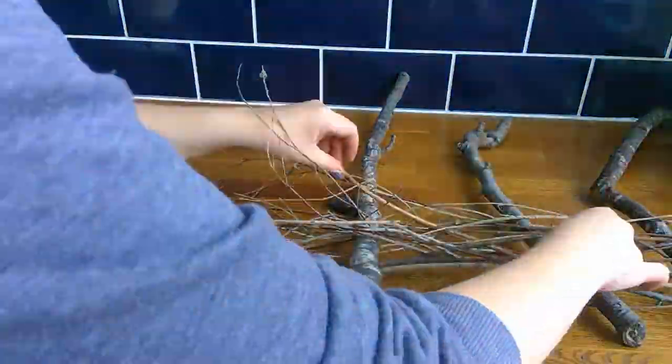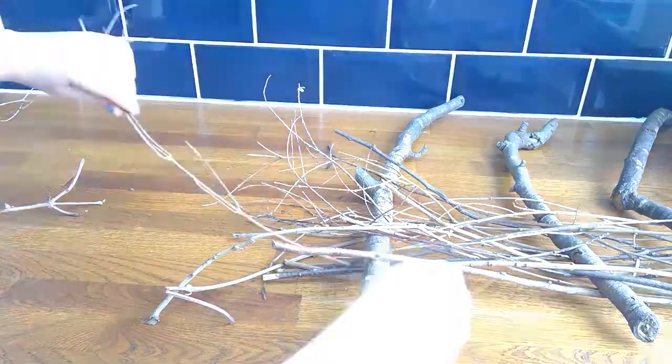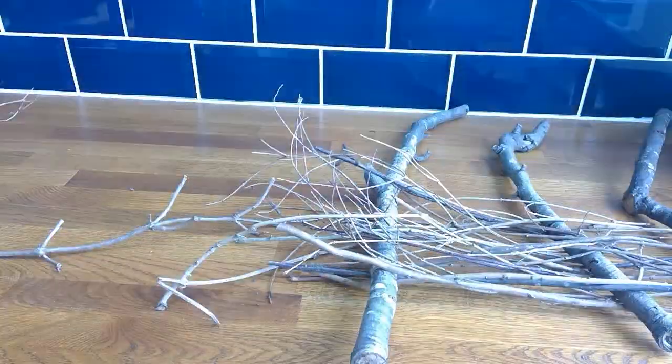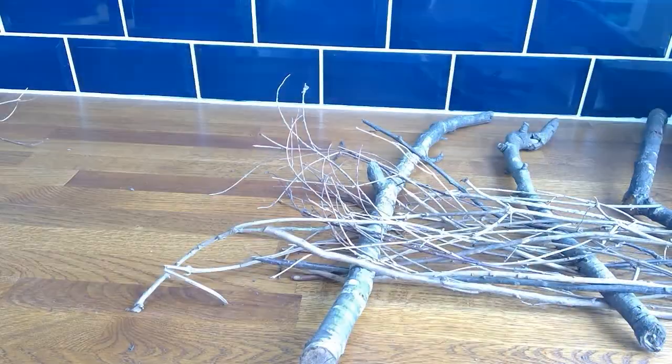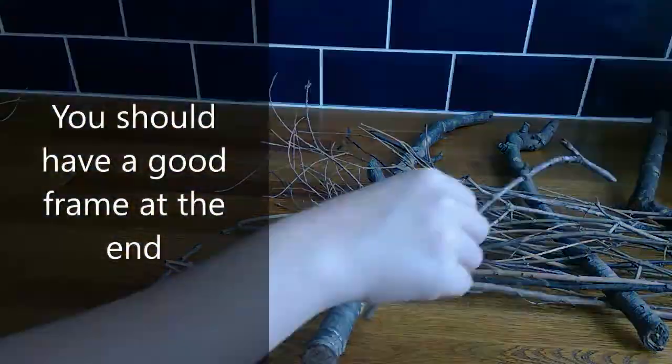Slowly but surely, you will see it becomes tighter and sturdier, and eventually you'll end up with a good frame for your wall.